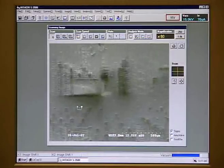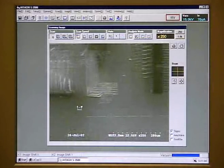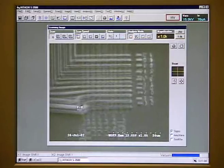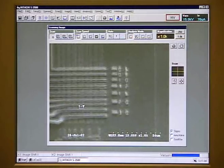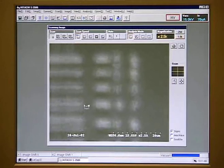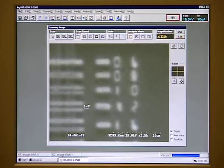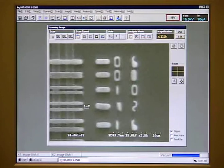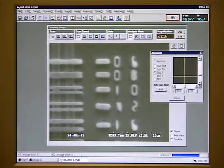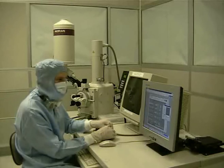Once the area we want to look at is in the center of the field of view, we can increase the magnification. You may need to recenter the image after increasing the magnification. If we want to look at a different area of the sample, move the stage to bring that section into the field of view. If we focus the image and it appears to be moving left and right or up and down, we need to adjust the stigmation. Adjusting the stigmation is only useful above 2,000 magnification. One way is to go to the Operate menu, then Alignment, and then Stig X. Adjust the stigmation using the control box until the image stops rocking.